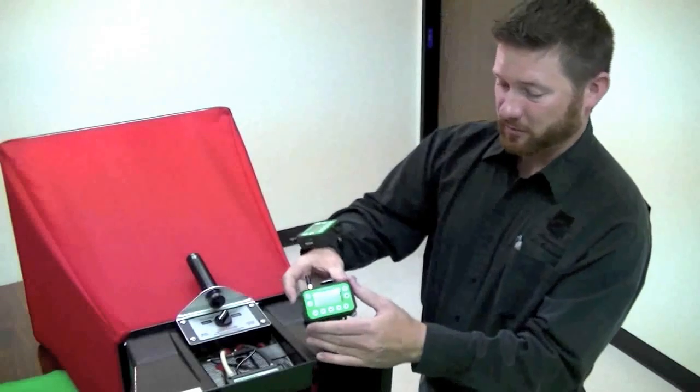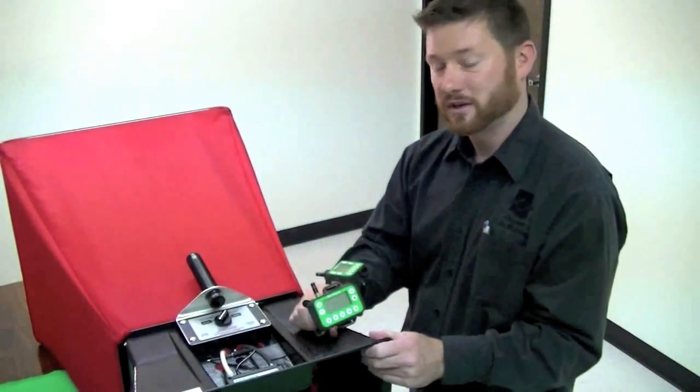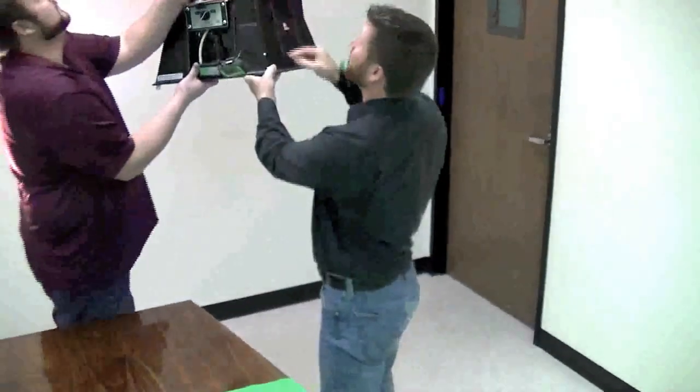One optional mounting of the wrist reporter on this bracket can be aimed for the correct viewing angle for single person operation. Another option, working with a helper, is Russ here will hold the flow hood on the diffuser.